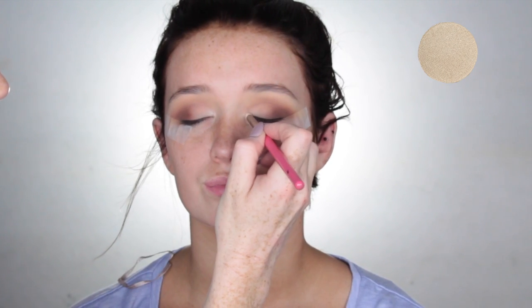Now picking up Shimmer Shimmer by Makeup Geek, I'm going to place that onto the inner corners of the eyes and also the brow bone for a nice highlight.